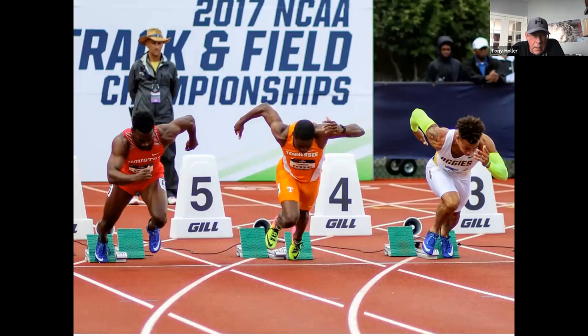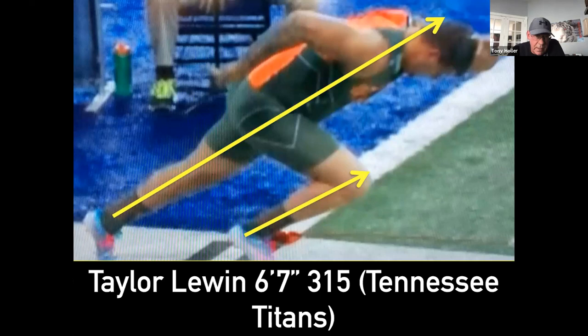Here's possibly the best starter in all of track and field — Christian Coleman. You see him really powerful, pushing out with big, strong vectors. I took this at the 2017 NCAA championships when he won. It's not just track athletes that need to practice these shapes. Taylor Lewin came out of the University of Michigan in 2014 and shocked the world when he ran a 4.85 forty at 6'7", 315 pounds. Look at the triple extension and the great angle of the front shin. Angles are so important.